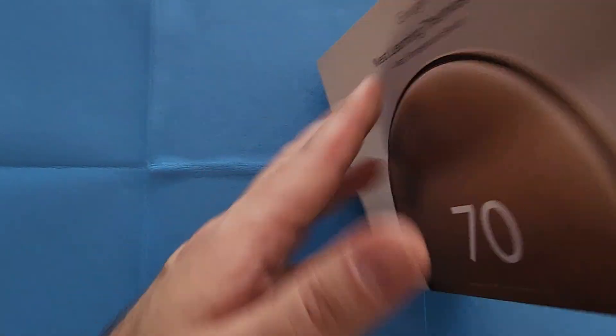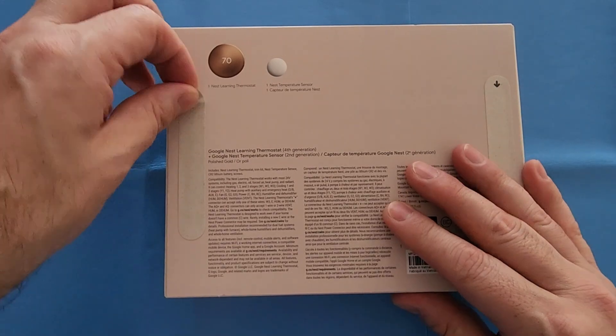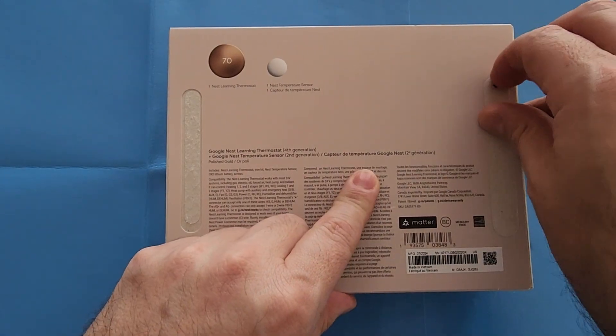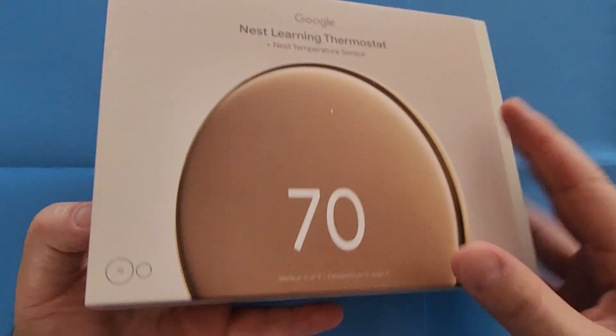Welcome back to Fabulous Fabulous Reviews. I'm Fabio and today I'll be reviewing the Google Nest Learning Thermostat and Nest Temperature Sensor 4th generation. Let's get started.